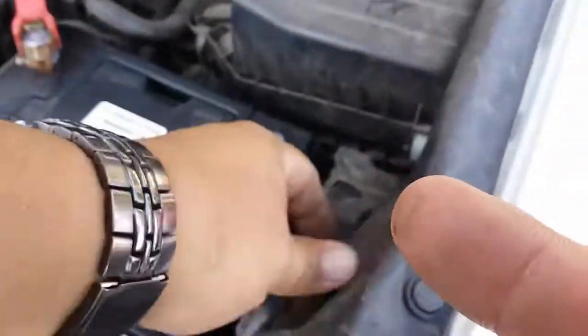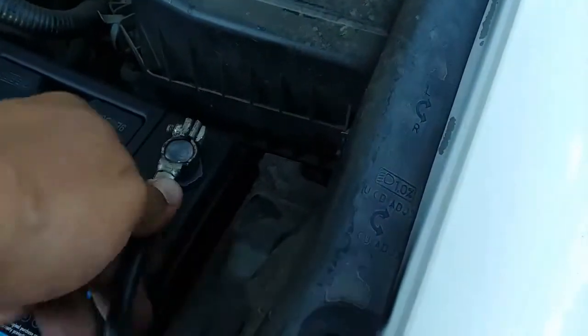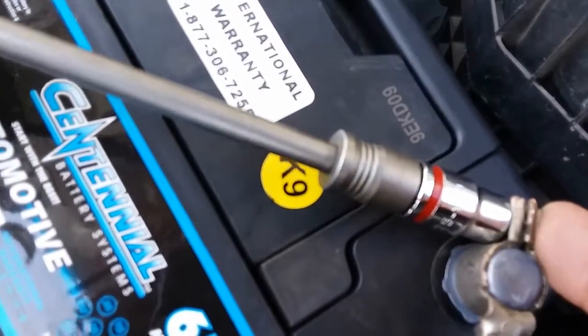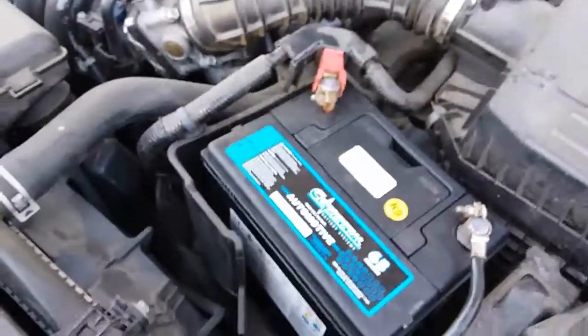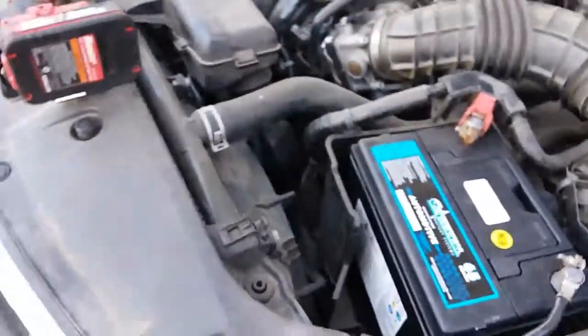Now we're gonna grab our negative terminal and go ahead and tie this negative terminal in. Push that a little bit offset so I'm able to not touch the positive and create a spark — that's very dangerous. Now that that step is complete, the next step is to put on the battery strap.